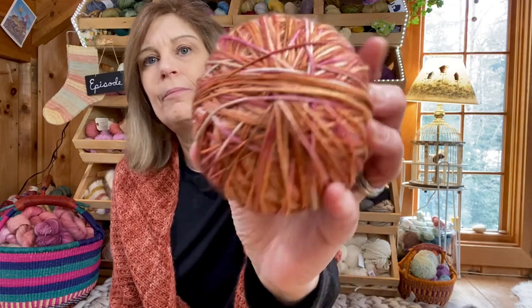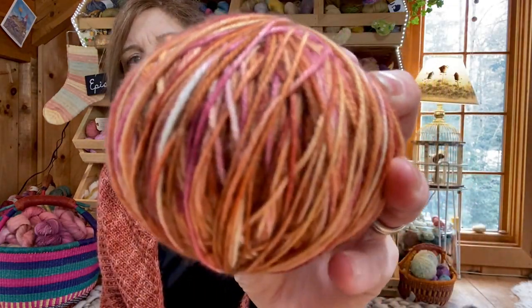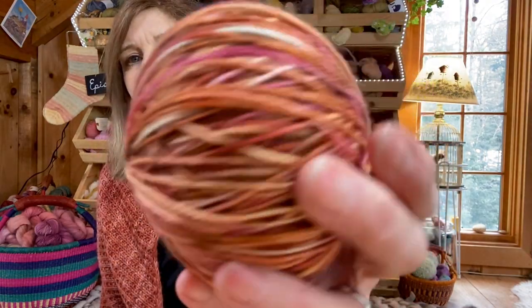Speaking of sock yarn, I was dyeing up a few skeins about a week ago and I came up with this lovely kind of copper, pinks, browns, and creams colorway. I love it so much.